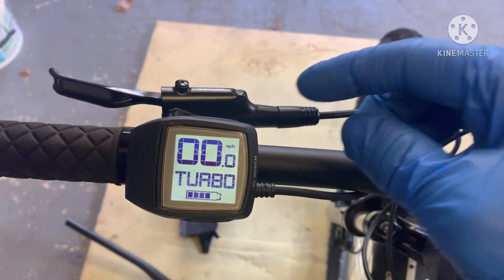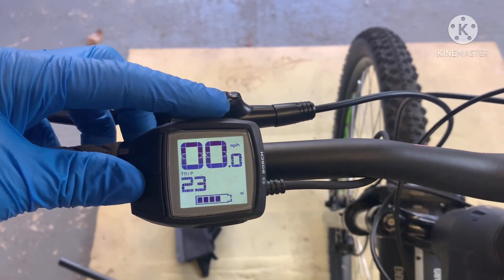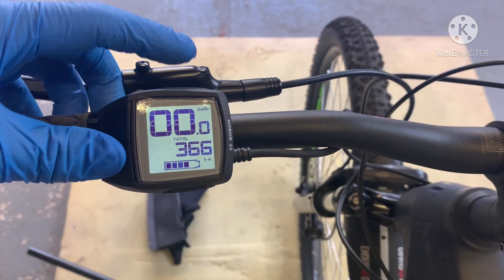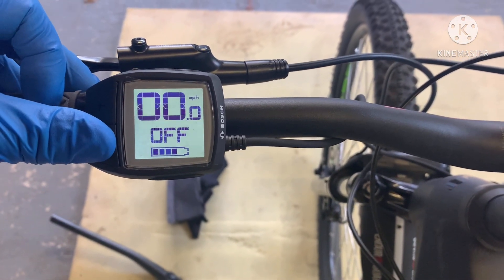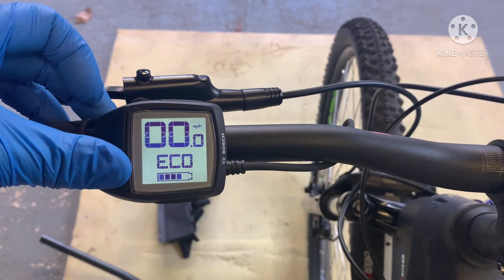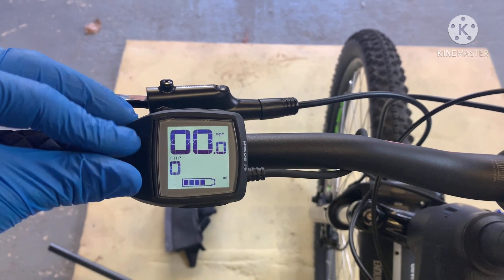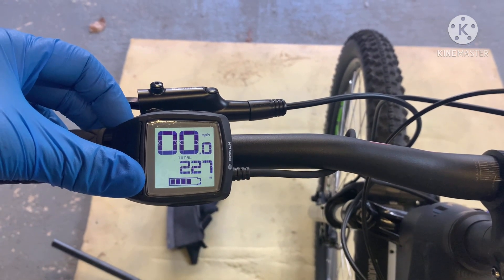If you want to change the display from miles per hour to kilometres, press and hold the minus button then press the power button — as you can see, top right-hand corner it's gone to kilometres. Press and hold again and it goes back to miles per hour. That's my current range with four bars of battery — on eco mode I could go into 37 miles. If you press and hold the minus, the display will show eco. Press and hold again and it'll show your last trip — mine was 23 miles. To reset that, press and hold minus and plus together and it'll reset your last trip. Total mileage I've done on this bike is 227 — unfortunately you can't reset that.